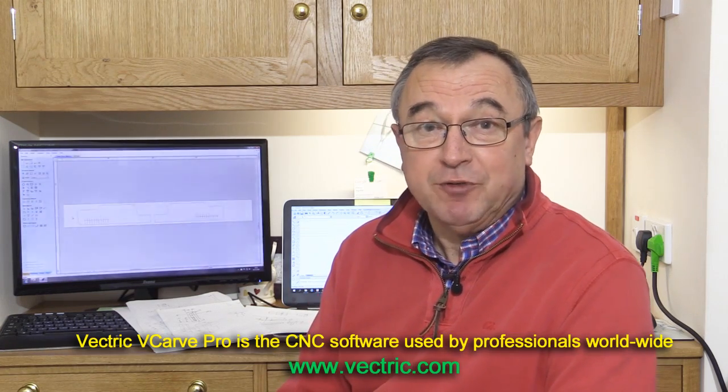I thought it'd be useful, partly for those people who want to build the ultimate dust boot, but also for anyone who wants to learn a bit more about the design process. I thought it'd be useful if I went through the whole approach from start to finish in creating that dust boot. And in particular today, I'm looking at the design aspects using V-Carve Pro.